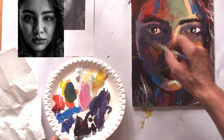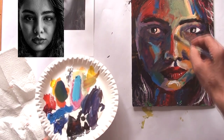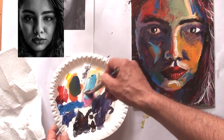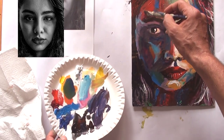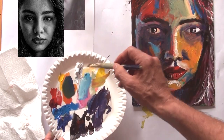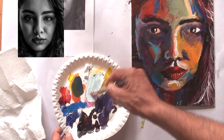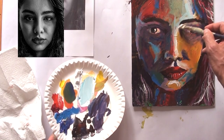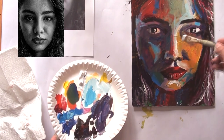Now I'm mixing some mid-tones with black and cerulean blue, then using cerulean blue for the bright shadow on the left. Here I'm doing some overlays and brightening parts of the painting where I think there must definitely be more light.